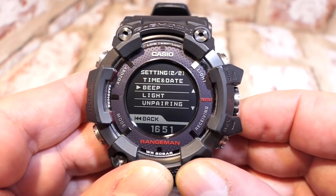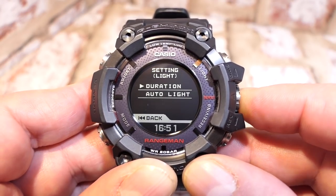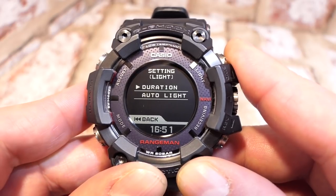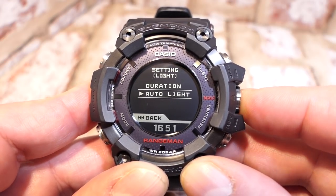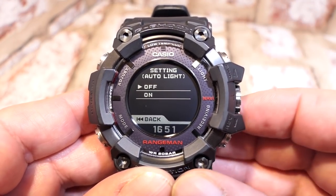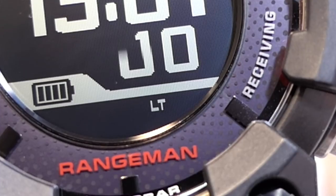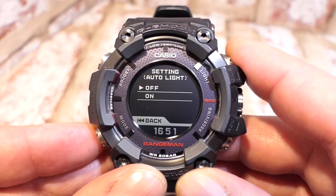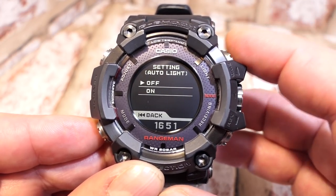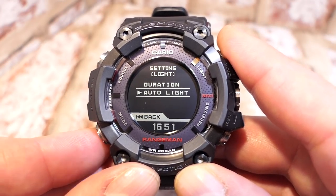Next is the light setting. You have duration options — three seconds or one and a half seconds. Scrolling down there's also auto light, and this is the only place you can adjust it. Normally on G-Shocks it's just a long press on the light button; for some reason they didn't include that here — possibly to keep the battery more reserved, since accidental long presses would turn it on.